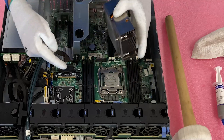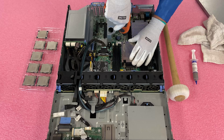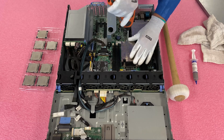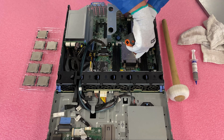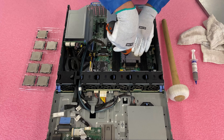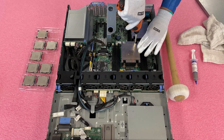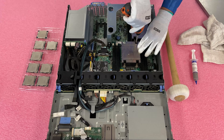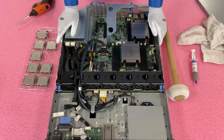Line up the screws on the heat sink, get it set up properly, and do the zigzag pattern again. And just like that, we've upgraded our CPU.